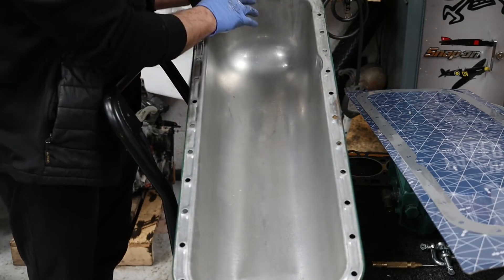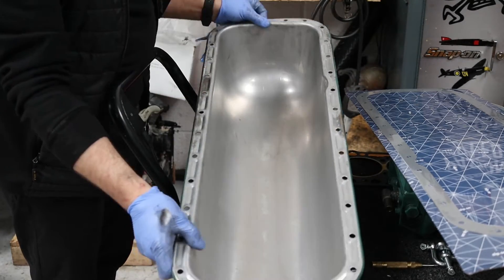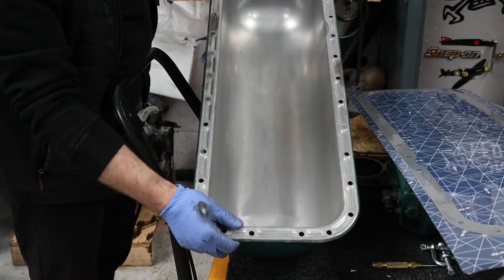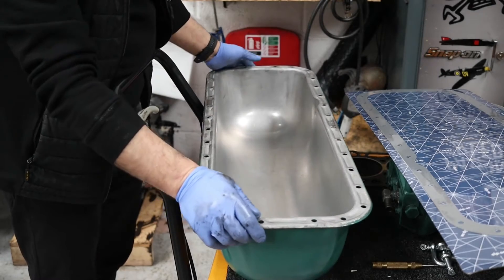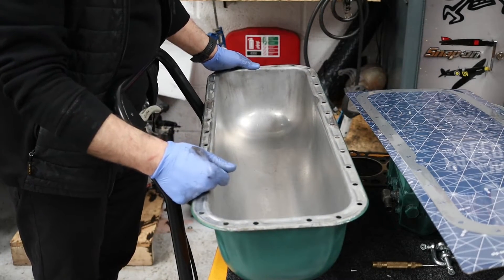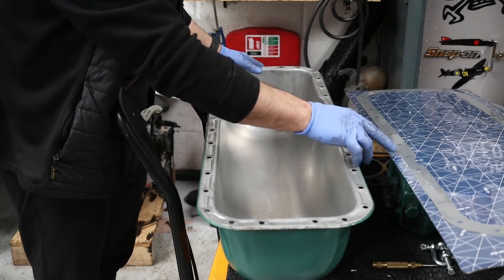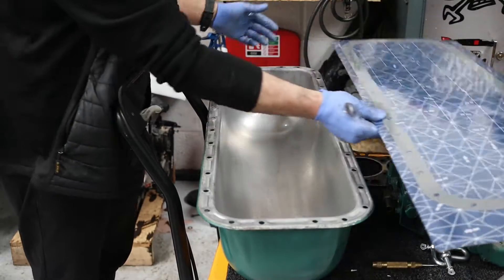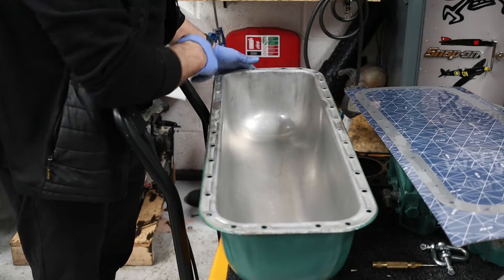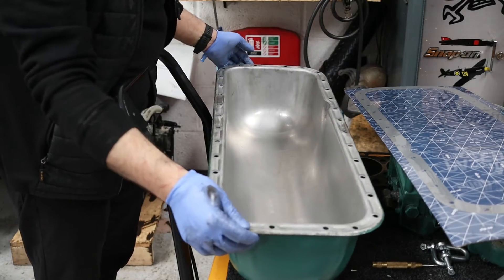The sump has been cleaned — there were loads of metal filings, sludge and gunk in the bottom. As you can see there's no sump plug on these; the only way to drain them is through the dipstick hole, which we tried, but I didn't realise there were two on there. Anyway it's all clean. I'm just going to put the gasket on, but I'm going to spray some contact adhesive on it so when I put the gasket on and try to get it up there, it doesn't fall off.